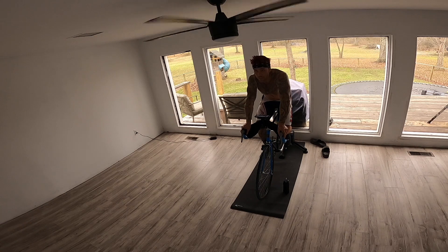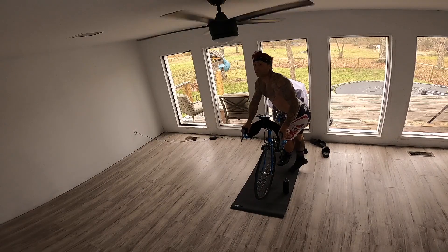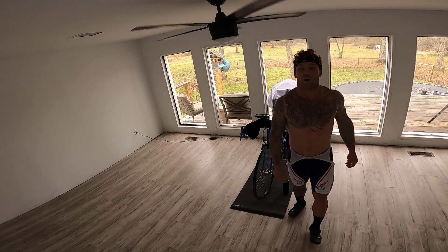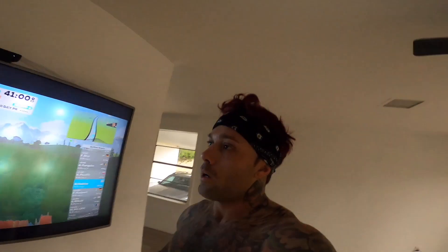I don't know where this hill is but we're at 10 miles. That's me, people. Find me on your Zwift, let's race. I'm gonna have a little stretch, a rest.